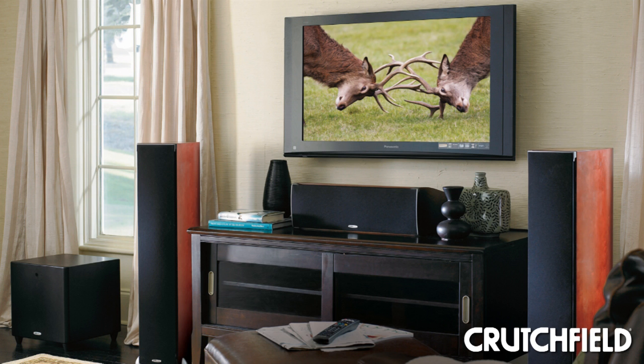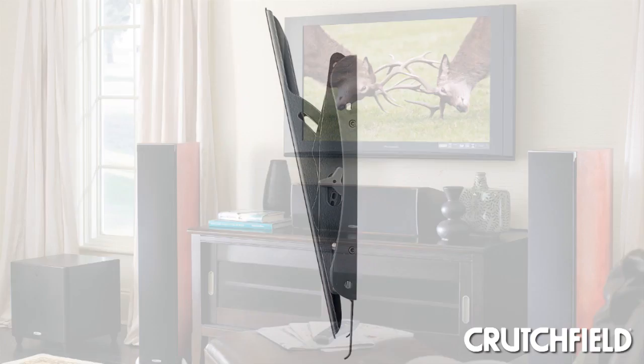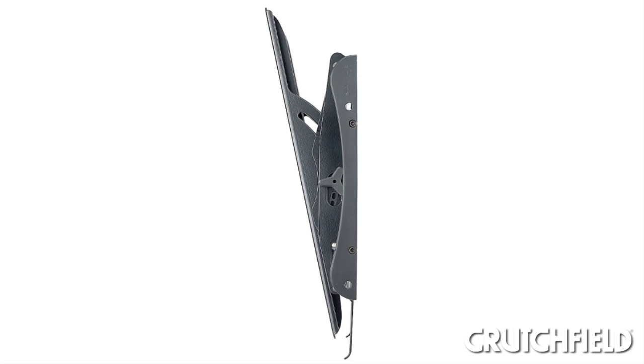So now you need to think about where you're going to mount the TV. It's recommended that it's at eye level for the best viewing angle. If you do need to mount it higher, though, you can get a tilting bracket, and that'll give you a good angle as well.